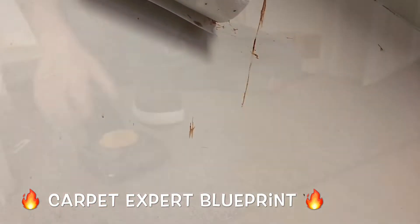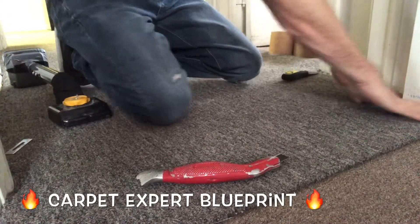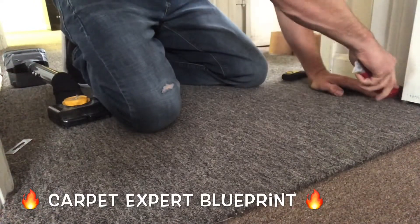Let's get into this content here. What's cracking? It's Michael Alder here from CarpetExpertBlueprint.com, and yes, I'm losing my voice, but the show must go on. In this video, I want to share with you how anybody can seam indoor-outdoor carpet together with this hack technique.